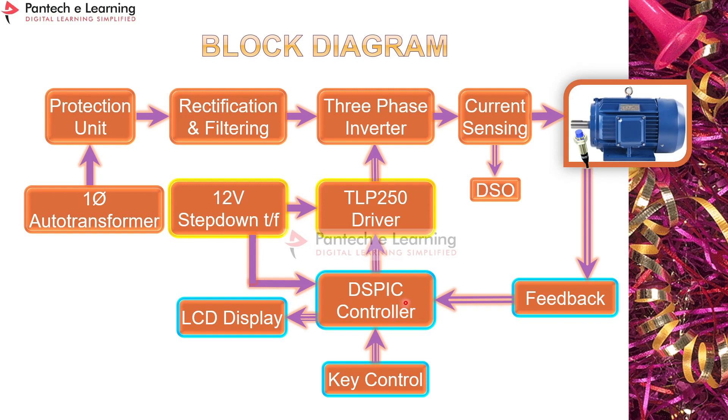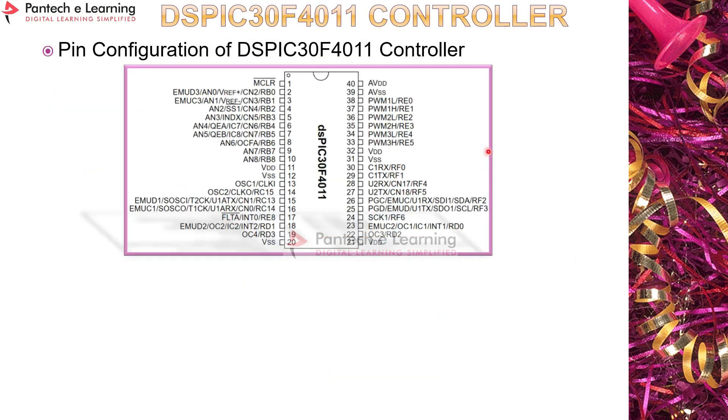When controlling the motor speed, the proximity sensor senses the rotation and feeds a pulse back to the DSP controller, which measures the speed. We are using the DSP 30F4011 controller. The pin diagram is shown here — it has around nine digital or ADC pins and is specially designed for motor control.